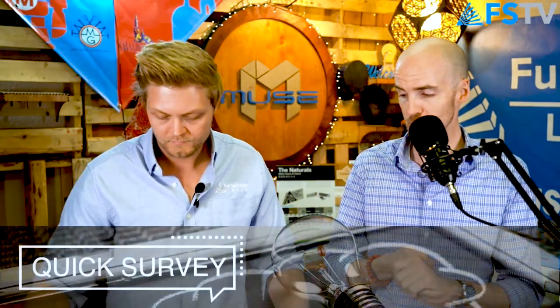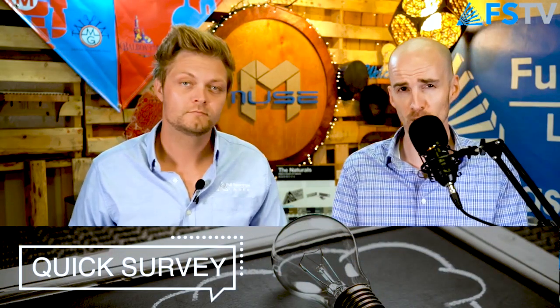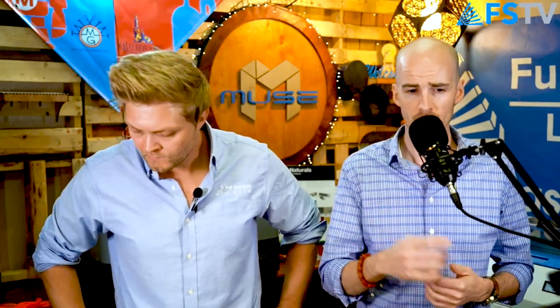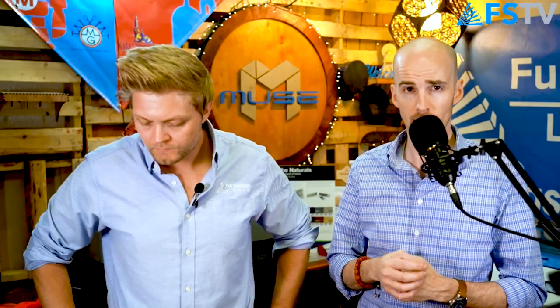We have an online survey — let us know what you think and what we can do better. As always, visit our social media, follow us on the interwebs, like and subscribe. We do our other live shows on YouTube, so head over to our YouTube channel and give us a subscribe. We do a lot of live videos there, including most of our In the Cut live engravings.